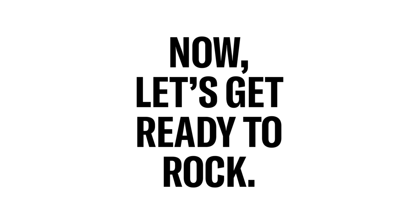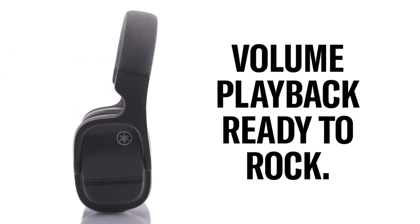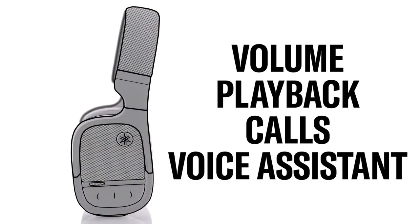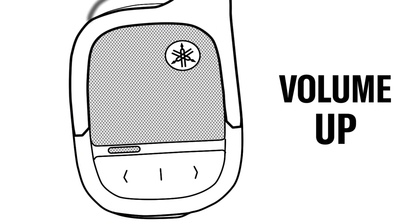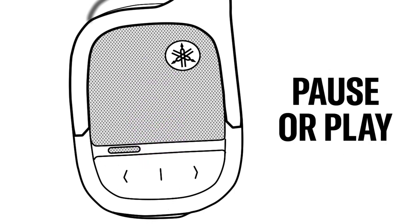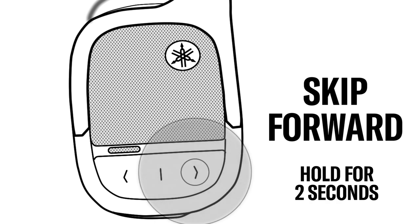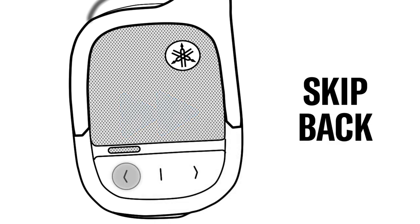On the right side of your headphones, you can easily control the volume, music playback, phone calls, and your favorite voice assistant. To turn the volume up, simply press the forward button. To turn it down, press the back button. To pause or play music, press the middle function button. To skip forward, press and hold the forward button for two seconds. To go back, press and hold the back button for two seconds.